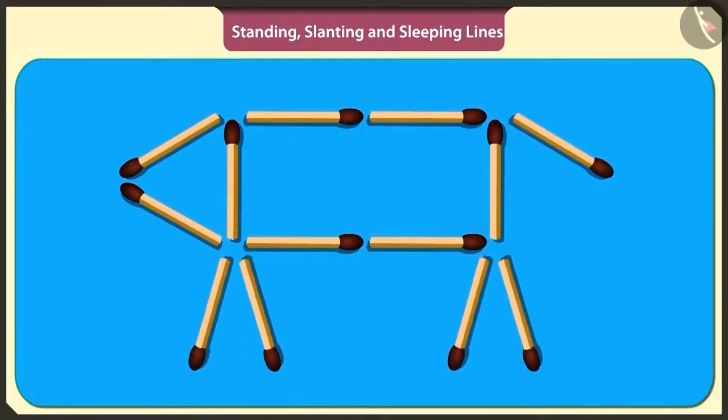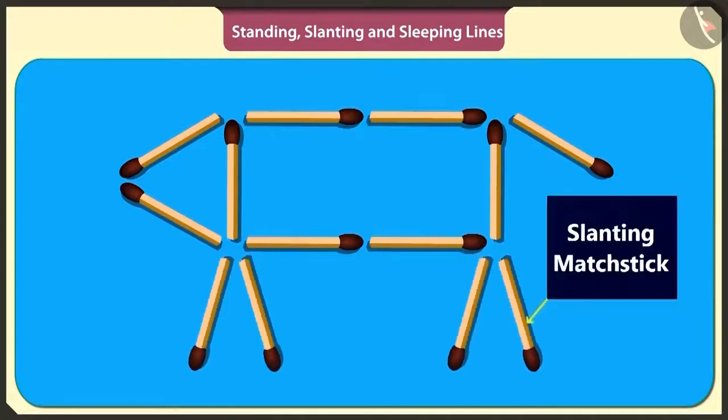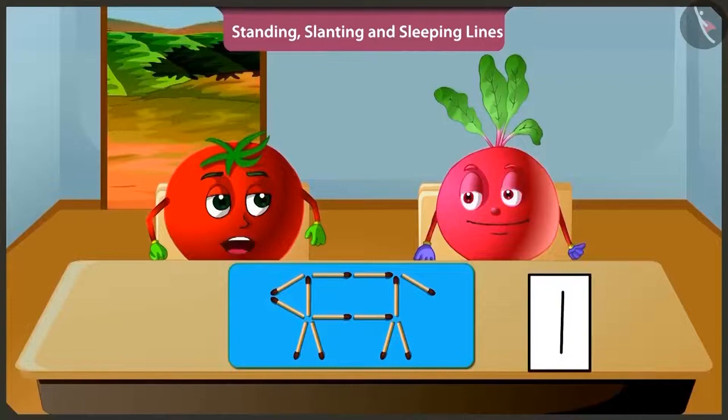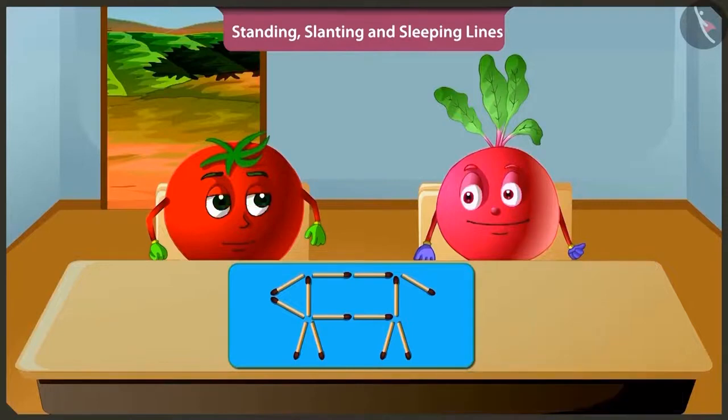Let's play another game. I have made a dog using matchsticks. We made the dog's tummy using four sleeping sticks and two standing sticks. The dog's face is made using two slanting sticks. To make the dog's tail, one slanting stick has been used.